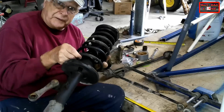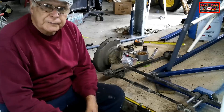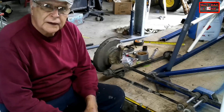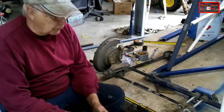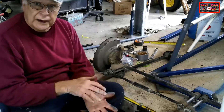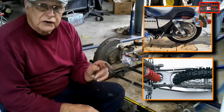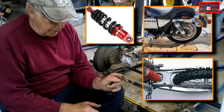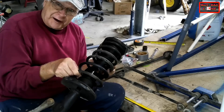Instead of these factory McPherson struts, I'm going to use spring shock absorber units off a motorbike or ATV or all-terrain vehicle. But the problem with them is that nearly all those vehicles are swing-arm suspension, so the shock absorbers only have a single bolt hole top and bottom. You just aren't going to find a McPherson strut on a motorbike.